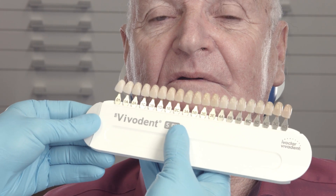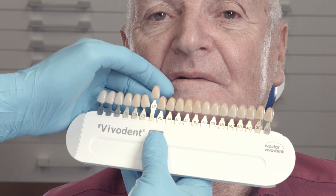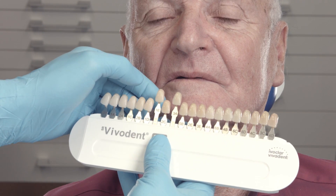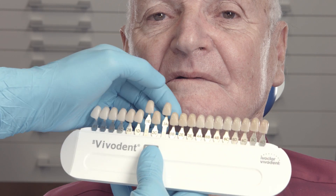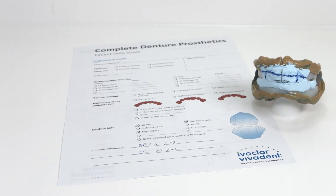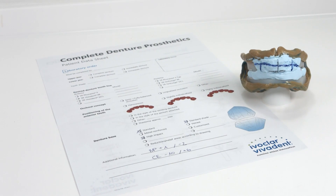Together with the patient, you can now select the desired tooth shape and shade. It is also important to find out from the patient if they would like the anterior teeth to have a straight, natural, or individualized position. Subsequently, send all the information you have collected to the dental laboratory.